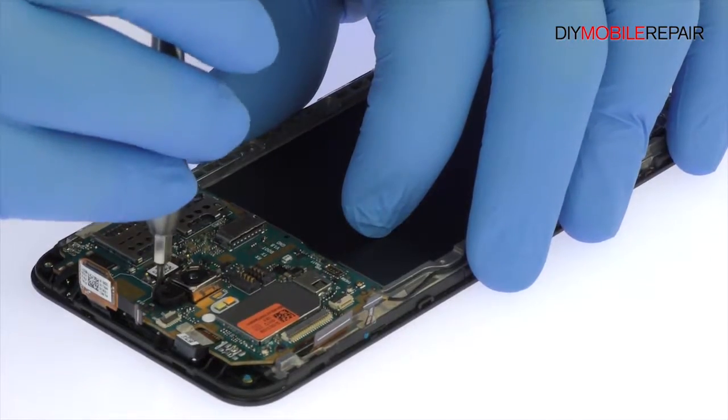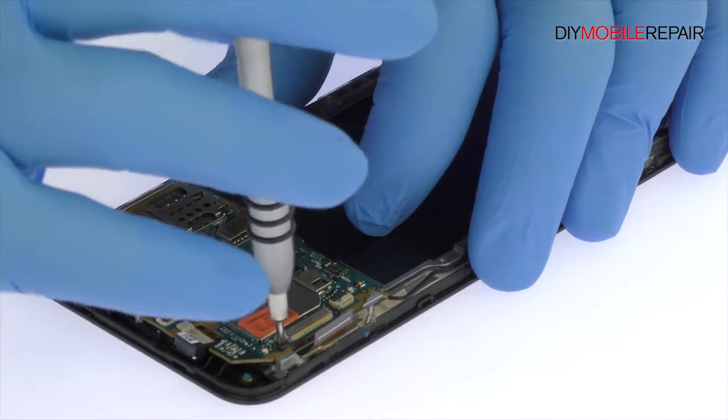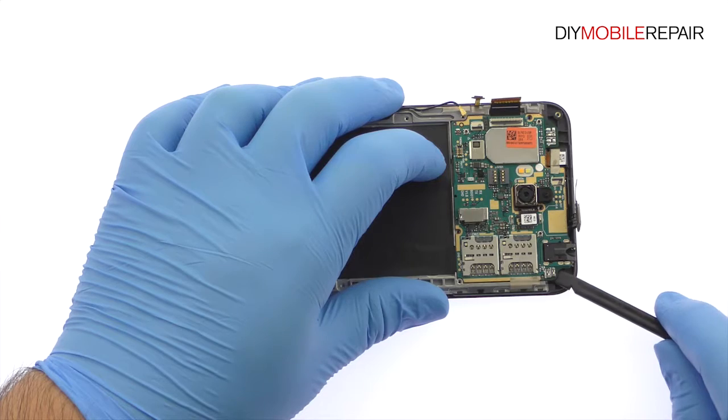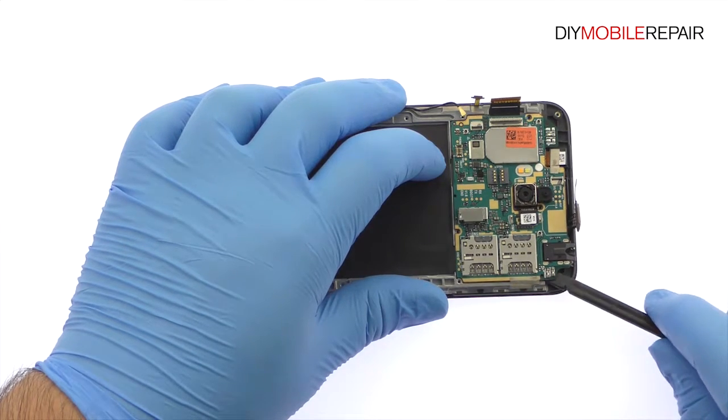Remove the following two Phillips screws. Lift the Asus motherboard up and disconnect the cable, then extract it from the phone.